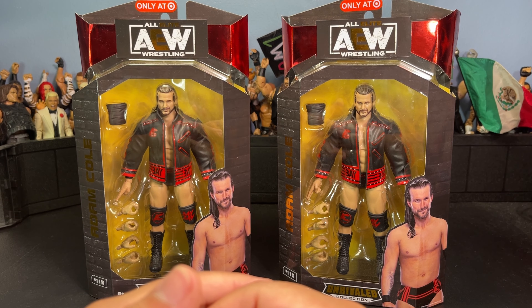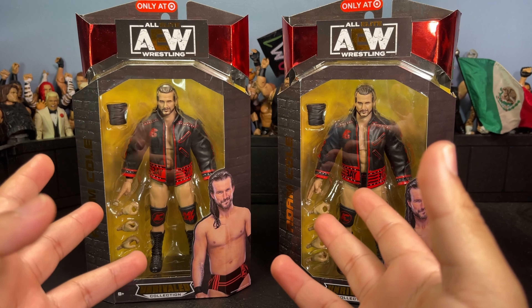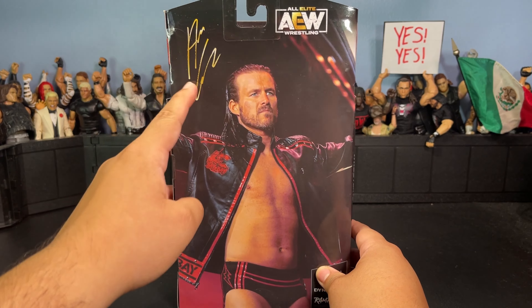What is up everybody, it is your boy J Figs back with another video. In today's video I got the brand new AEW Unrivaled Target exclusive Adam Cole figure. This figure wasn't supposed to come out for a while — I'm pretty sure it came out for pre-order like last month. I actually found two of them in the store and had to pick them up. Adam Cole is one of my favorite wrestlers, arguably my favorite wrestler of all time. Let's get right into the unboxing.